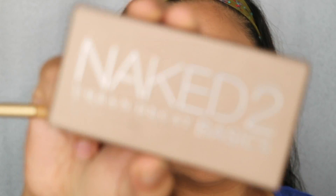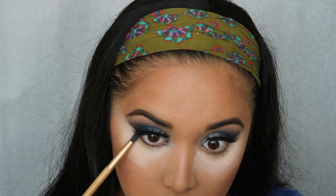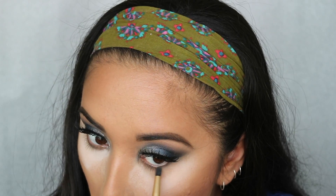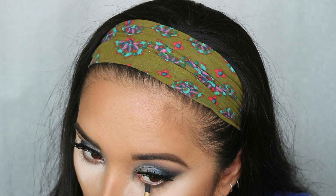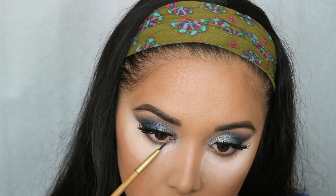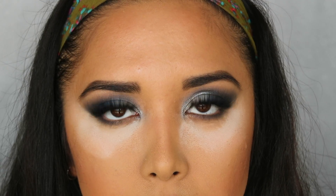Back to the eyes — starting off the lower lash line by taking Urban Decay in the color ParoWriMo on a little tapered brush and putting that all along the lower lash line. Next we're taking Moonshadow by Urban Decay — I'm really bummed the camera didn't pick up the actual coloration — but we're adding blue just to the outer corner of the lower lash line, dragging it in to add a darker smoky and blue effect.